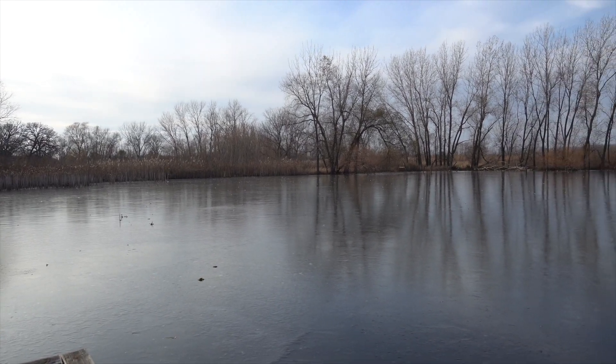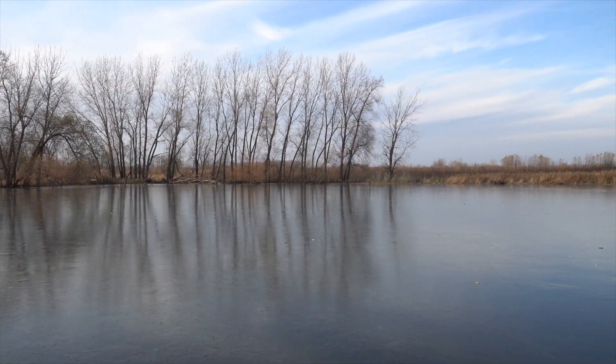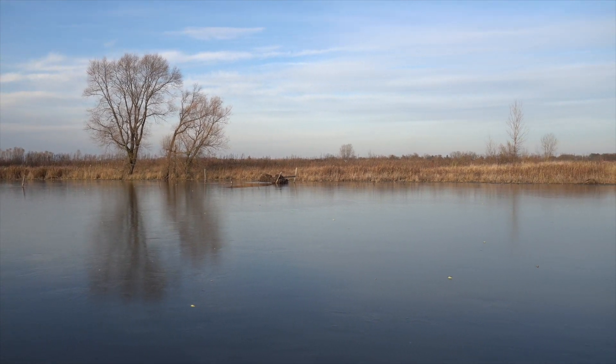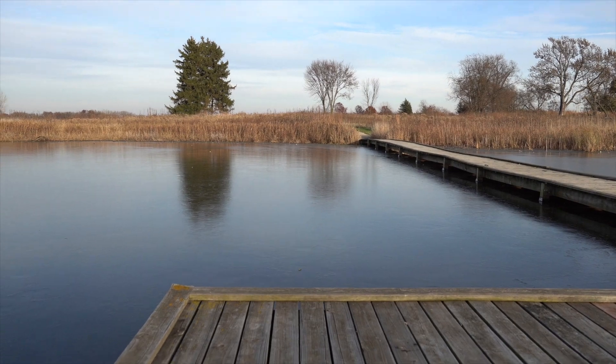So it's a handheld pan, keeping my feet completely stationary, just rotating at the hips. This is the 16-55 2.8 G lens on the A6400, unstabilized.